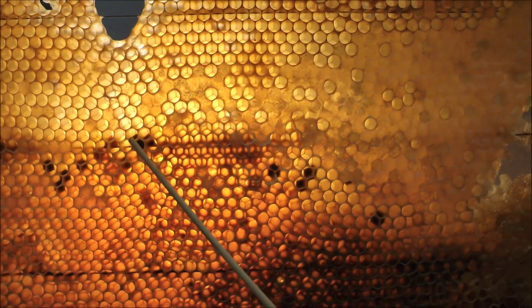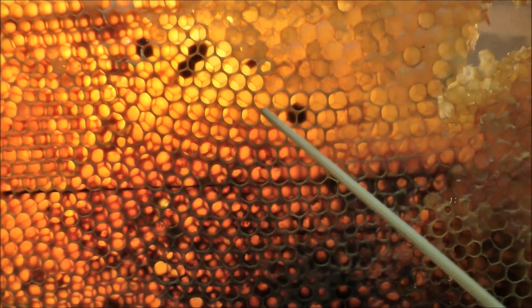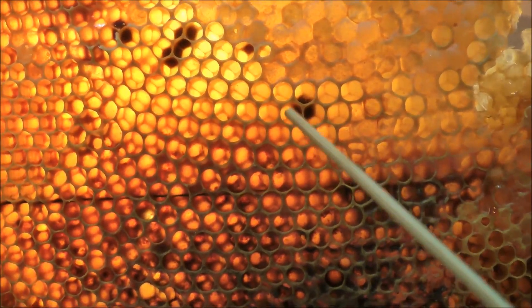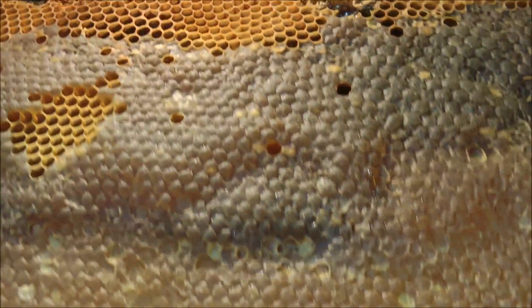What people often ask is: what are these dots? Are they diseases? Do we need to look at them? Do we need to throw the frame away or throw the honey away? Well, that's just pollen. That is simply pollen underneath your honey. You can't really tell just by looking at it, because from this side it looks like a normal frame of honey.